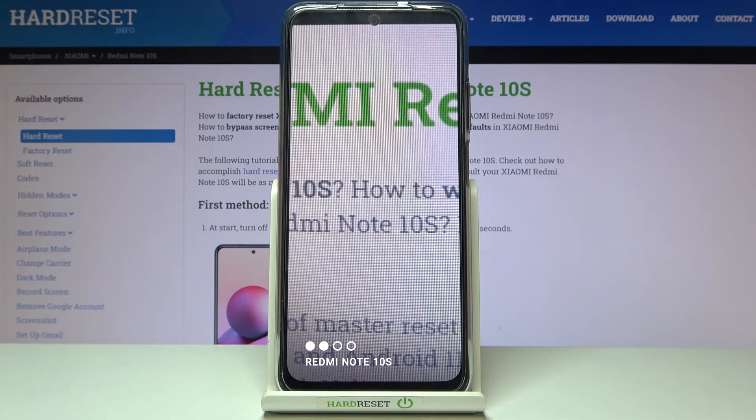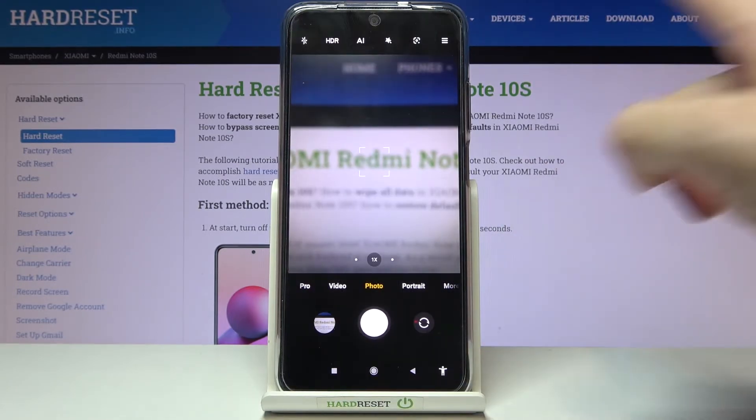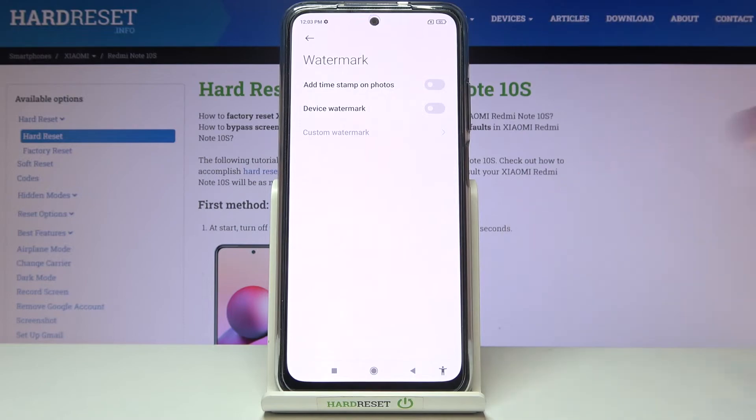We can get closer to see how it looks. As you can see it says Redmi Note 10s. When we don't need it, we move back to the camera, then to the right corner button, then to the left settings. Pick the watermark and turn it off using the button on the right.